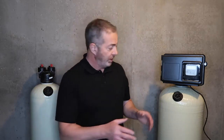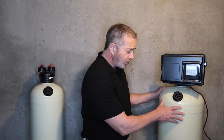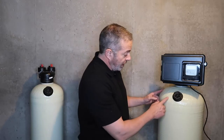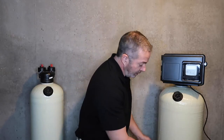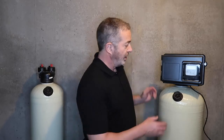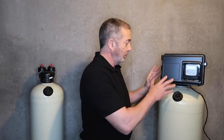It eliminates any channeling or solidification of the media bed. With the backwashing unit, we typically set these to backwash once per week. If it has severe channeling from the water entering from the top going down, it doesn't generate enough pressure to eliminate that channeling. You're actually going to have to remove the control head and take an old broomstick or a metal rod, stir it up to eliminate the channeling, then remount the valve and make the plumbing connections again.